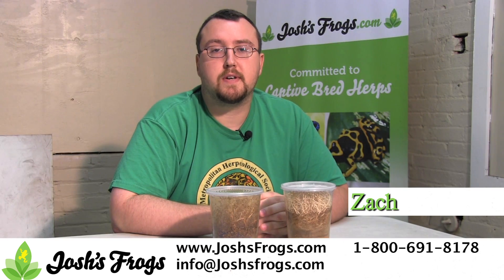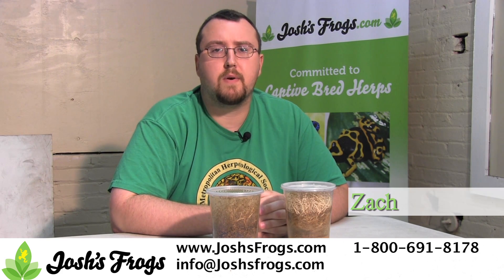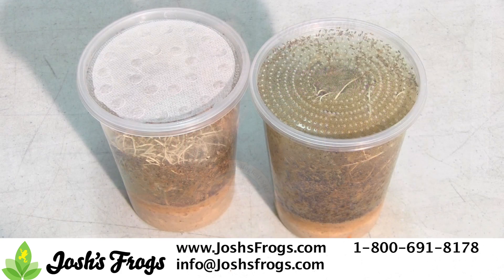Hi, I'm Zach with Josh's Frogs. Since 2004, it's been our goal to make fruit fly culturing easier, especially for people interested in keeping smaller reptiles or amphibians that require small food, such as poison dart frogs.